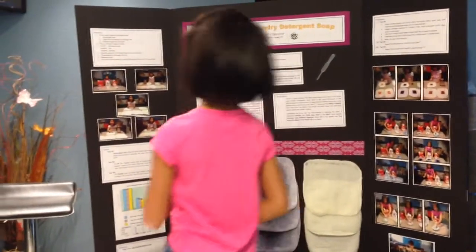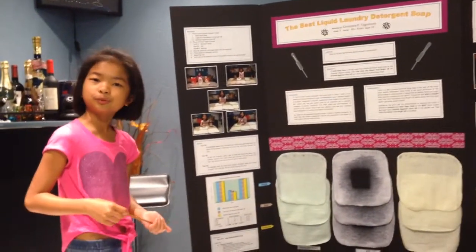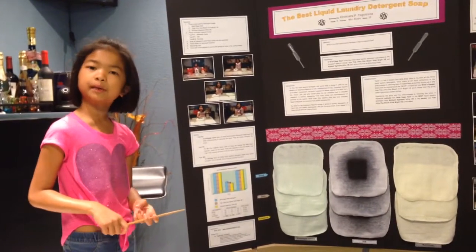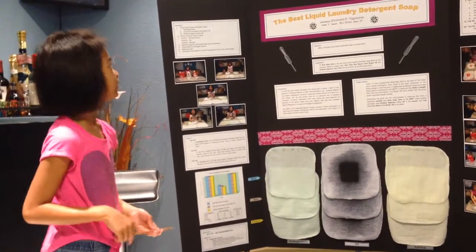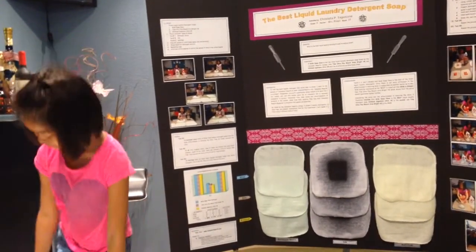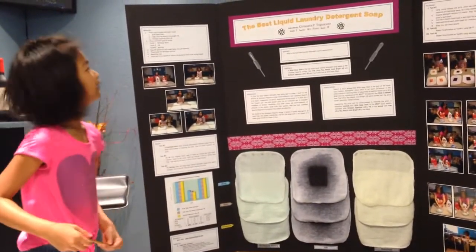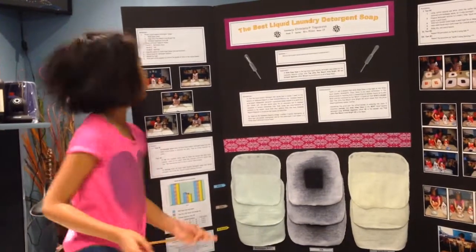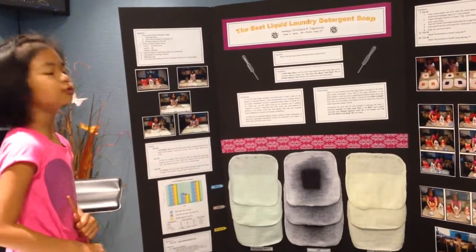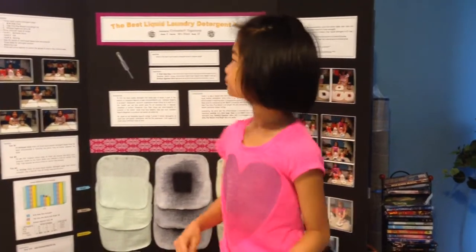The materials I used for this project are: one, three liquid laundry detergent soaps — Whisk Clean, Tide Ultra Plus Bleach Bright HE, and Kirkland Signature Ultra HE; two, three different types of stains — barbecue sauce, ink, and ketchup; three, nine pieces of cloth or towel of the same size and material; four, three bowls for detergent solution; five, measuring cups; and six, cotton squares and a stick to control the spread of each stain on the cloth.